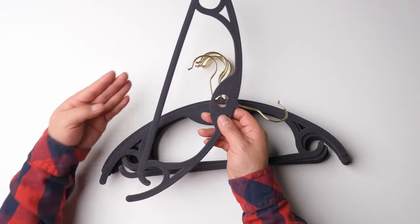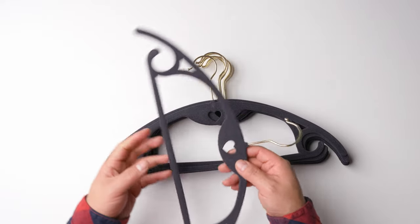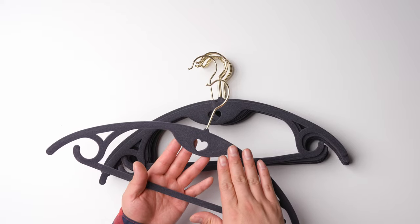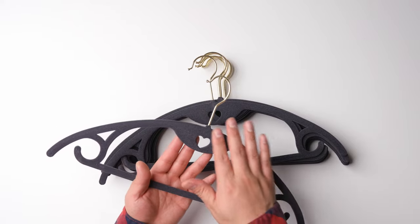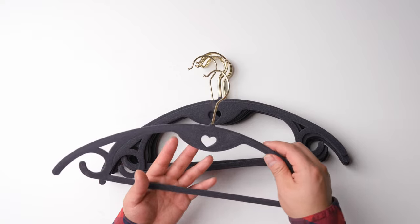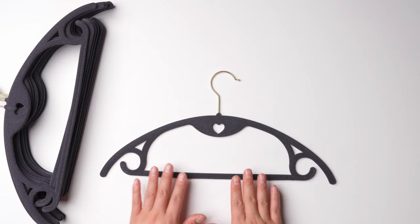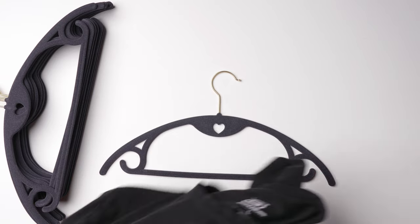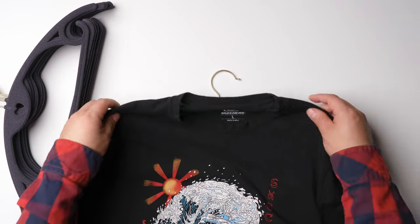It does shed some kind of dust, so I think before you use it you should vacuum it or whatever to clean it up a little bit. The reason I bought this one is the shape — for t-shirts, if I use the regular hangers it would create two bumps right here.